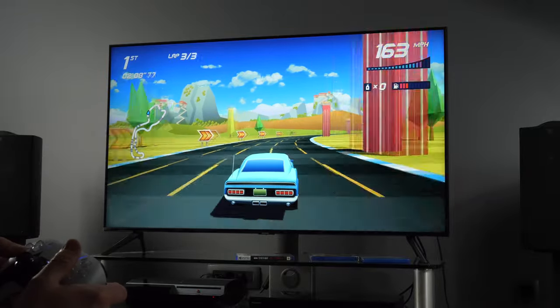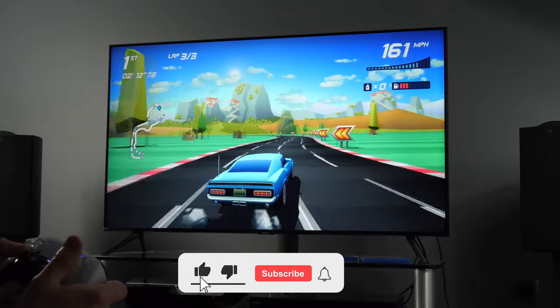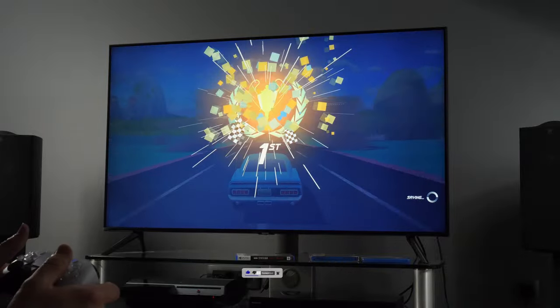Thanks for watching this review. I would like to thank my long-time supporter, retail shop Ronis, for lending me the Denon AV receiver to test ARC connectivity on this TV. Thanks again for watching and have a great day.